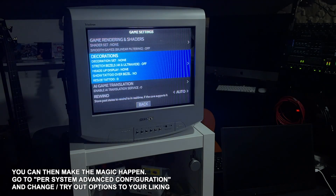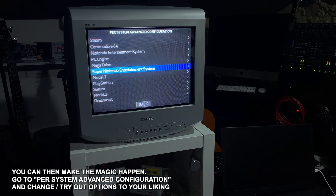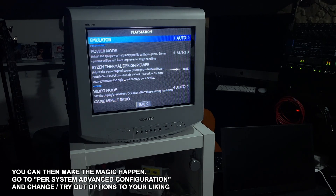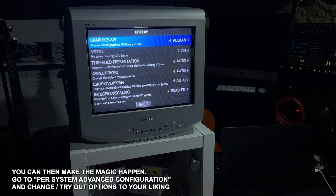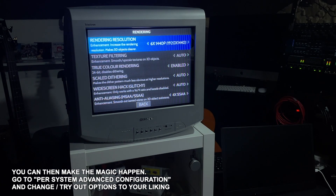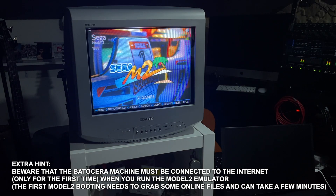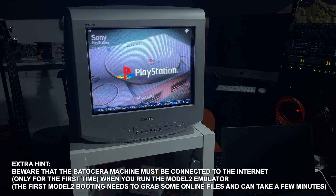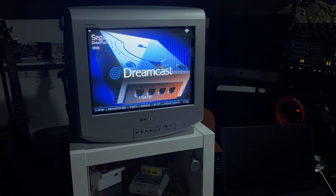In Game Settings, scroll down to Per System Advanced Configuration to see all available emulators. You can change them to the best emulators and adjust settings for the best graphics. Also be aware that the Model 2 emulator needs an internet connection on the first boot — it may take up to a minute. If you have any questions feel free to ask, leave a like, and subscribe to encourage me to make more videos. Thanks a lot and bye bye.